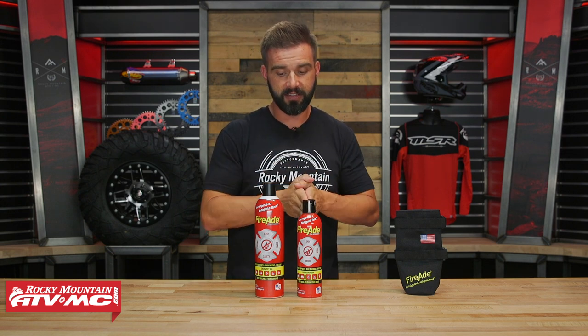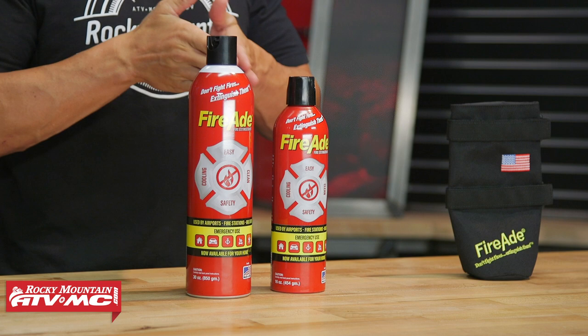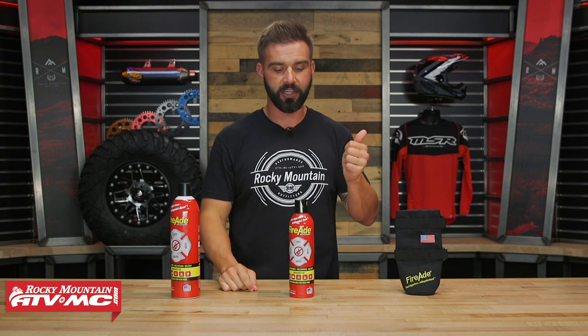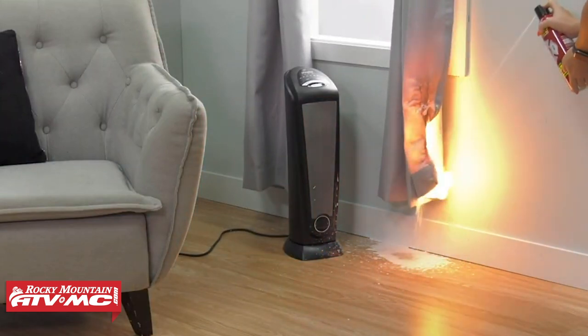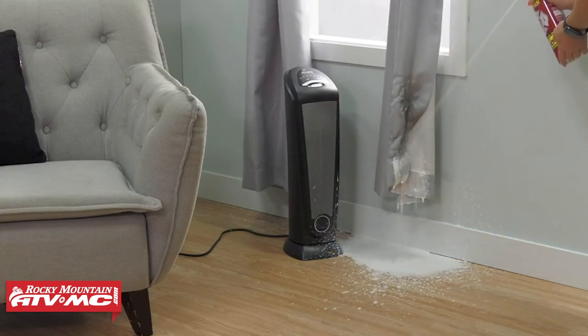Here are some of the big features right off the bat that I like so much about this. You've got a 16 and a 30 ounce can option. They're inexpensive — the 16 ounce can is going to cost you under 20 bucks, the 30 ounce can is going to be under 30. What's cool is the ease of use. You can use this on your UTV, on your boat, on a camping trip, in the shop, the garage, in the kitchen. Because it's so easy to use, it's very user-friendly, especially for younger people. If you can use a can of spray paint or hairspray, then you can use this system.